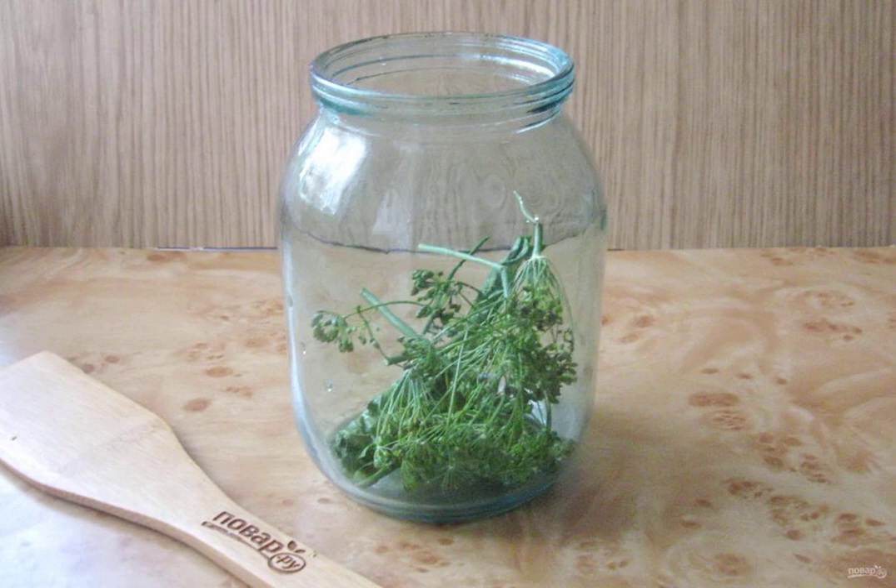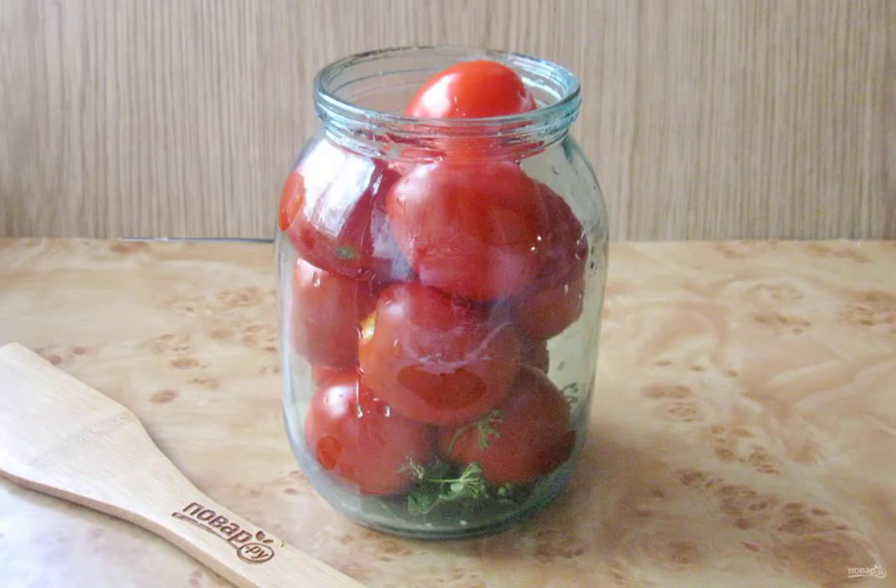In a clean, sterilized liter jar, put the sprigs of dill and horseradish leaves. Add the garlic cloves. Fill the jar with tomatoes, which are pre-washed well.